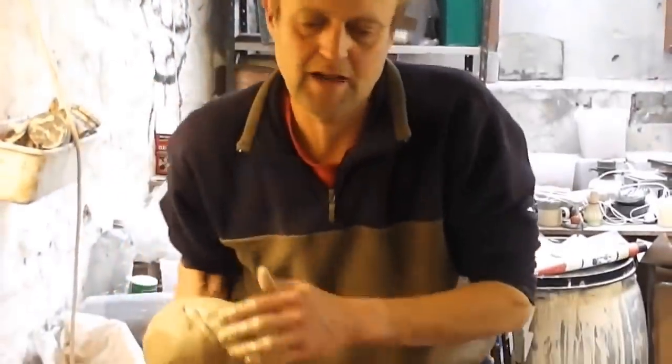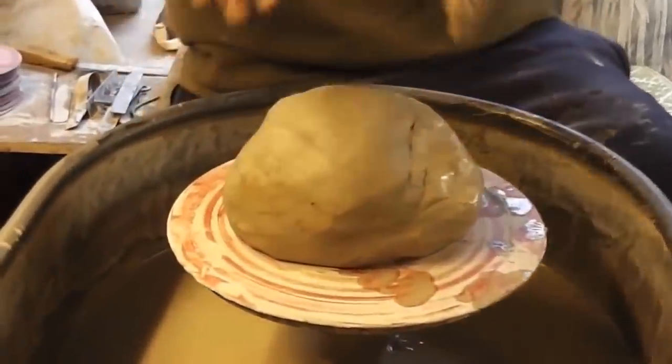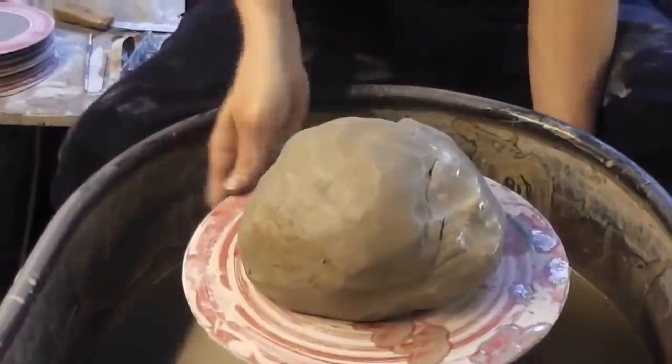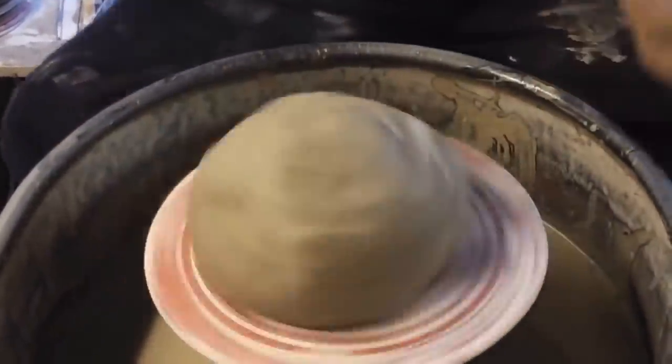I'm going to make a big pot today and I've got my Manot camera so I'll try and get you some different views of knuckle lifting and how my hands are and stuff like that. We'll see how it goes — it's a bit of a trial and error job, so off we go.